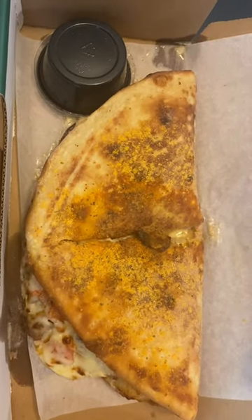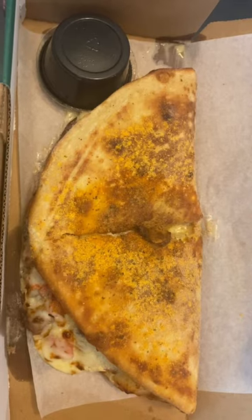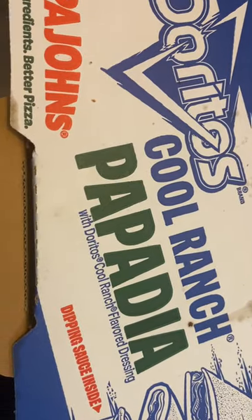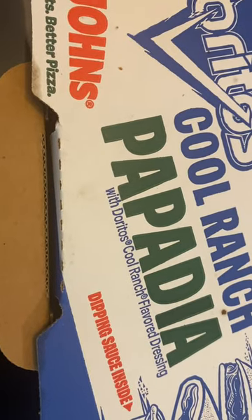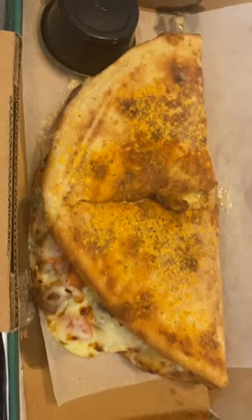This week I am doing everything Cool Ranch. I'm tasting snacks and foods that have the Cool Ranch flavor. I am super excited y'all. This is the Doritos Cool Ranch Papadia from Papa John's. I'm going to taste it to see if it tastes just like the wonderful Cool Ranch Doritos that I'm used to. And I'm super excited to share with you.